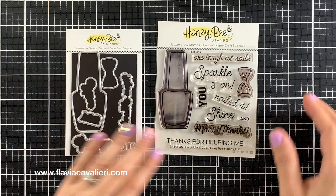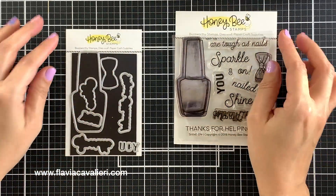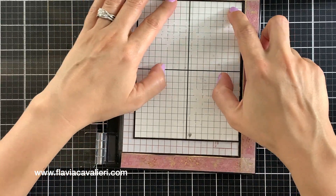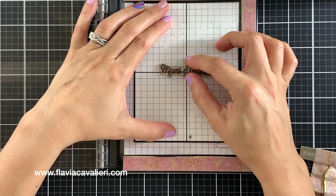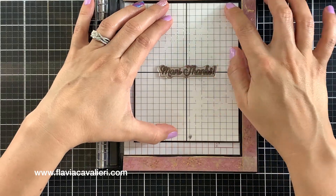This is the Shine On stamp and die set. It has some great and funny sentiments, a large nail polish bottle, and a bow. I will begin by stamping the sentiment right in the center of this panel. To help me perfectly center my sentiment, I'm using this alignment guide by Simon Says Stamp. Both this guide and my panel measure five and a half by four and a quarter inches.